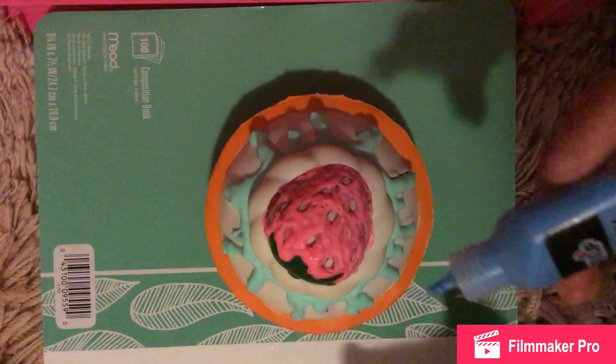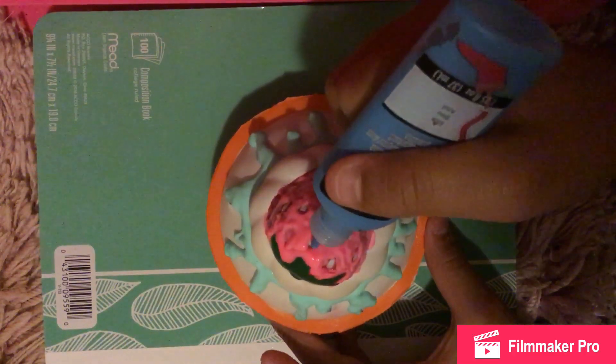And lastly, we're going to be using some blue paint for the seeds.